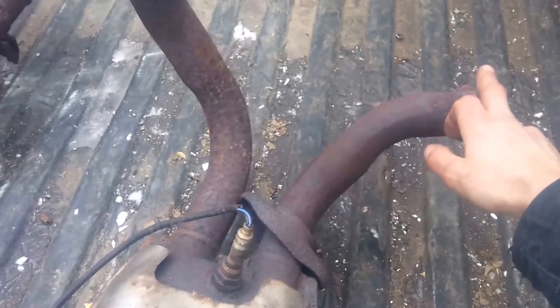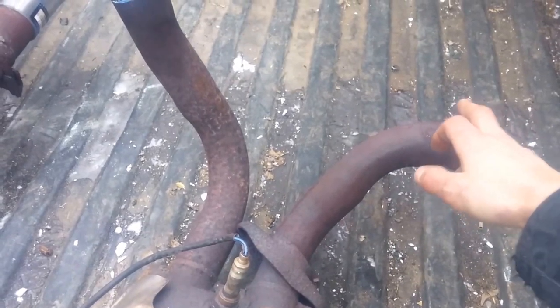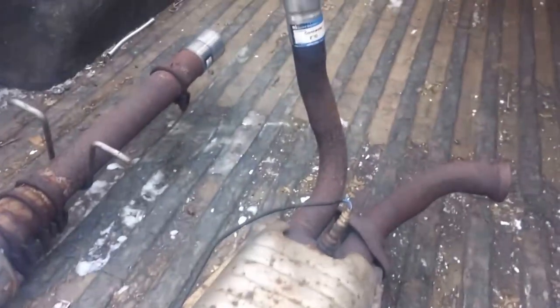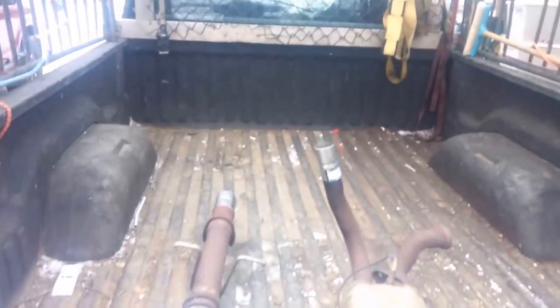I might just cut the bolt that's on the exhaust manifold on the engine and just take it off, because I had to cut it right there to get it off my parts truck since I wasn't able to take the whole thing off. Anyway, wish me luck guys! Hope you enjoyed the video and it gives you some ideas on what you can do for your rig. Actually, maybe I'll show you my trailer too.